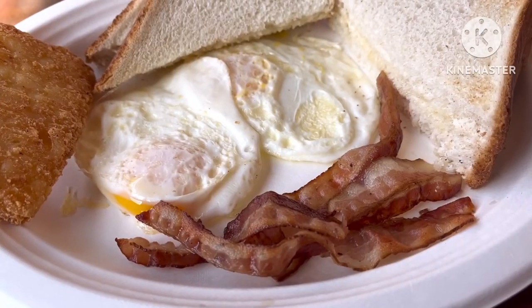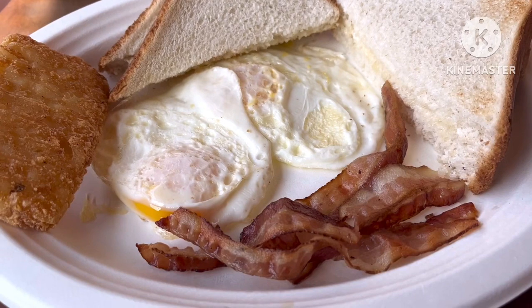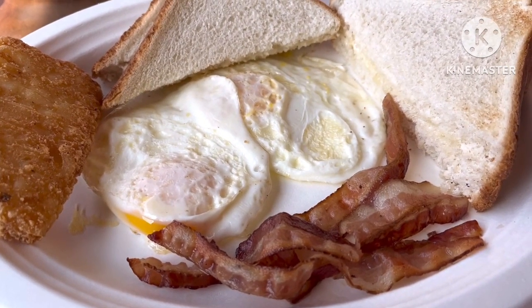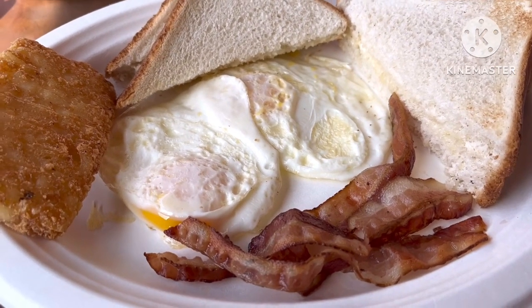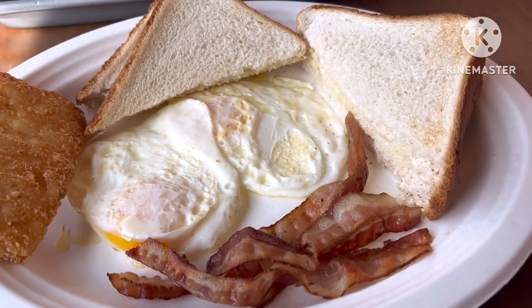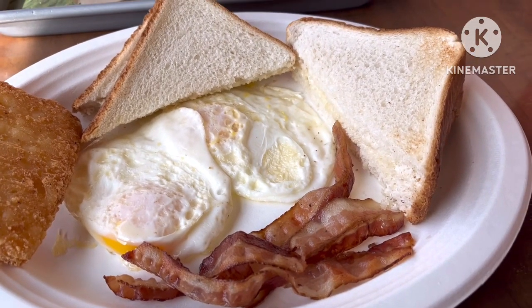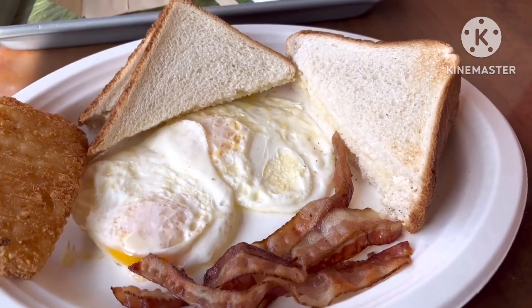So, that's sweet. I'll show you guys again. There you go. That's my breakfast — two eggs. That's over medium. With hash brown and white toast. My toast is lightly toasted only, and that's exactly the way I want it.